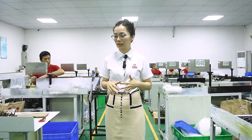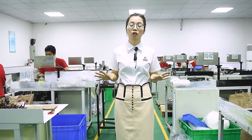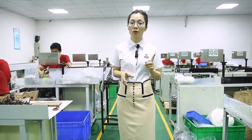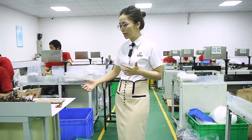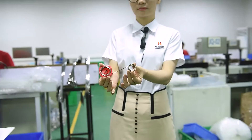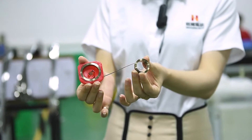Now we are inside our winding workshop for the power spring. For our power spring we have two types: one is the normal power spring and the other is the pre-stress power spring. This is the pre-stress power spring — this one is without the secondary operation, and this one is already with the pre-stress secondary operation.